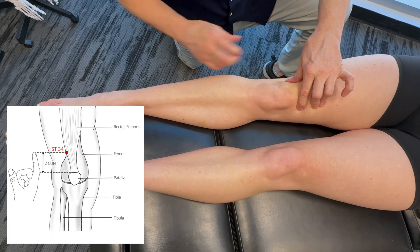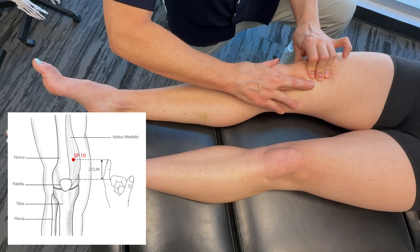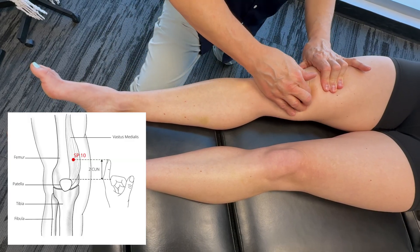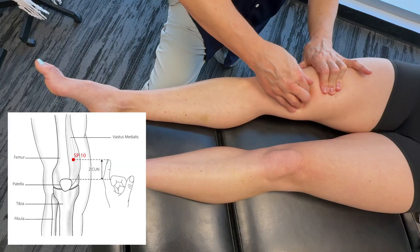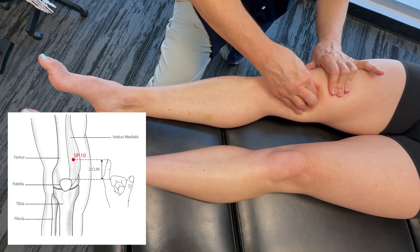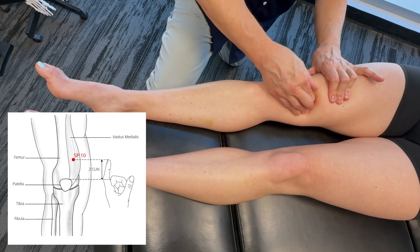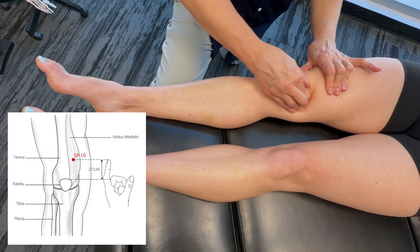Then if we go to the medial side of the knee and come up about one joint from there, that would be Spleen 10. That's pretty tender too. About 30 seconds or so, and that's really going to help with the vastus medialis, especially if the person is experiencing knee pain, meniscus problems, or medial collateral ligament issues. There are a number of things this is going to help with.